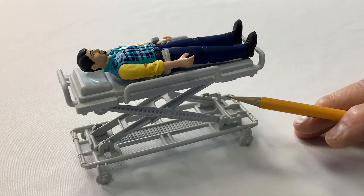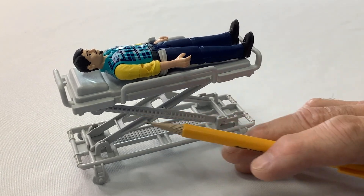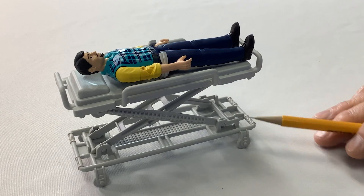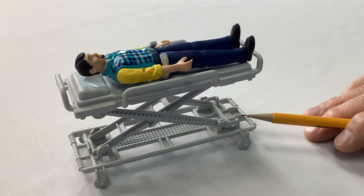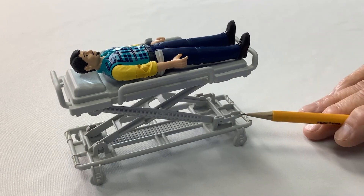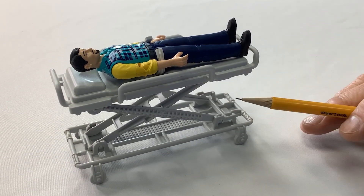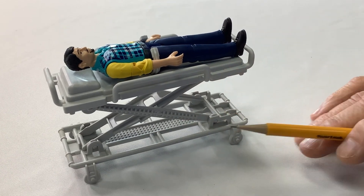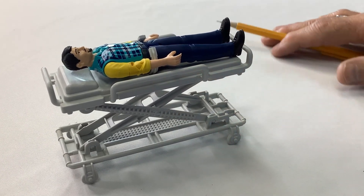The load cells generally are placed underneath the patient area because it gives you the most resolution. You can place them down in the feet — it weighs the entire scissor lift — but you lose some of the accuracy of taring off the weight of all of the stretcher components. So the best place is underneath the patient itself.